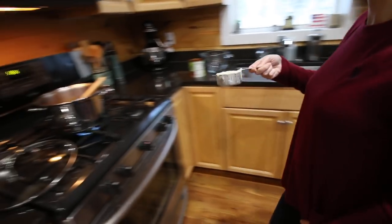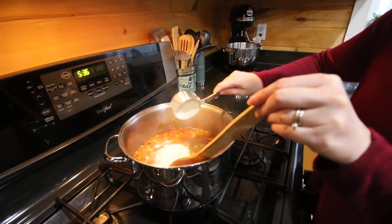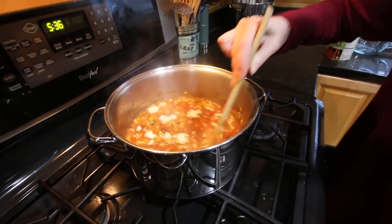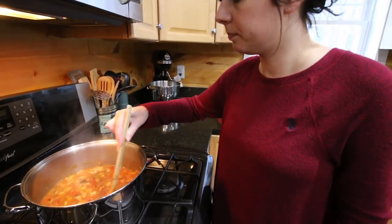Once the beans are nice and soft, we're gonna add in our gravy powder mixture. Stir it in, let it simmer for three to five more minutes, and then dinner is ready. It does smell good!